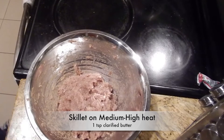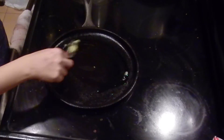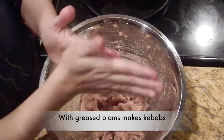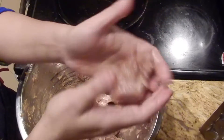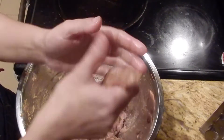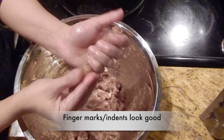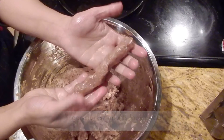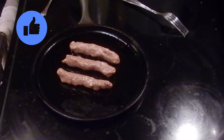Now heat a skillet or tawa on medium-high heat. Add a little bit of clarified butter or desi ghee over the skillet and spread it over. Grease your palms as well. Take a little portion of mincemeat in your hands and make cylindrical kebabs, pressing to form cylinders. The finger marks or indents over the kebabs give them an authentic look. Put them over the hot skillet.